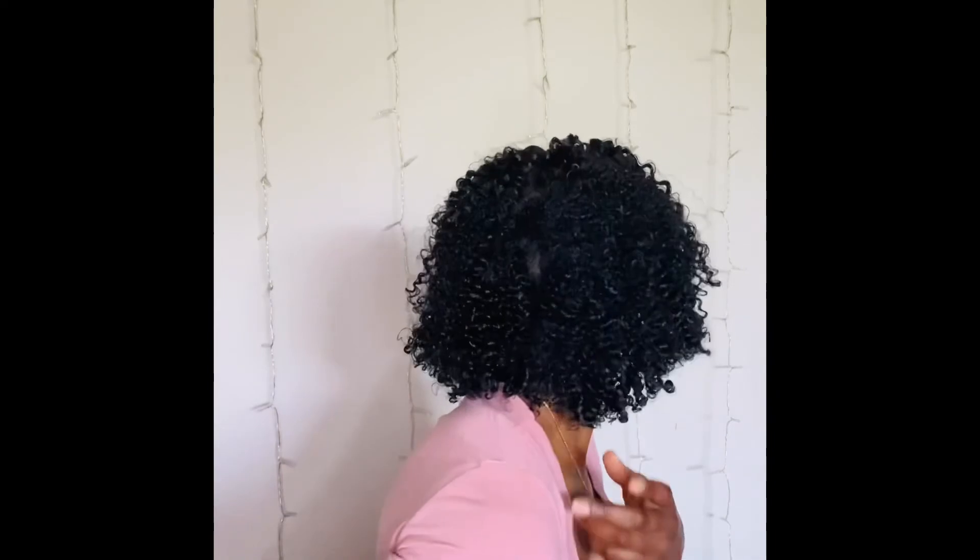This is the final result of my hair. I'm just going to fluff it a little bit to give myself some volume, and I am ready to go. Don't forget to like and subscribe to my page and follow me on Instagram.